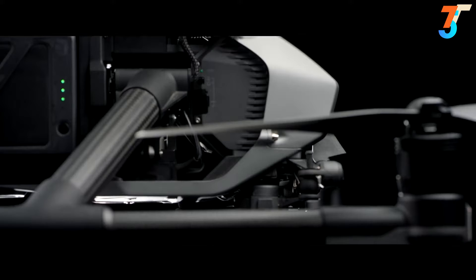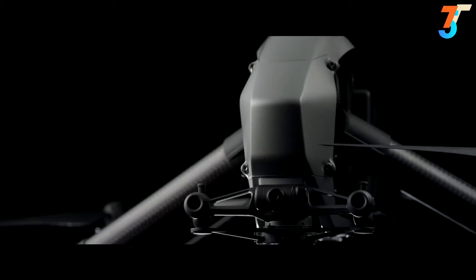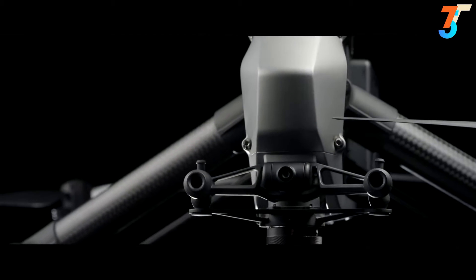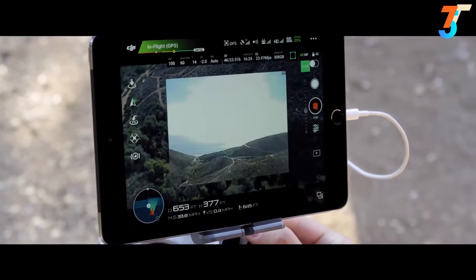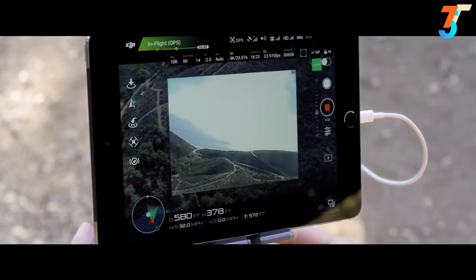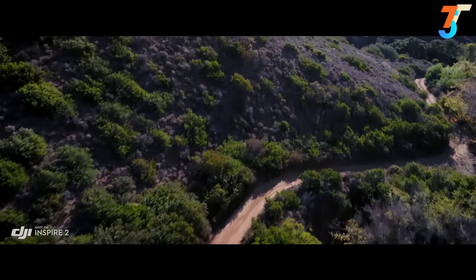Whether flying as a team or operating as a single pilot, a dedicated two-axis stabilized FPV camera with independently adjustable pitch gives the pilot a personal live feed, freeing the camera up to move any way they need to to get the shot.